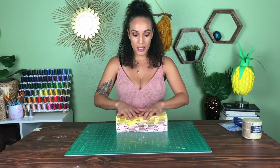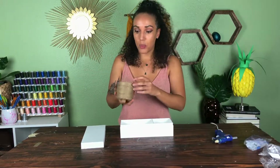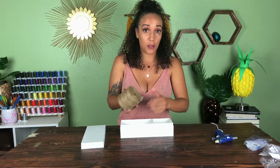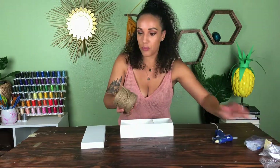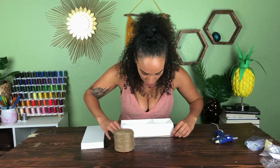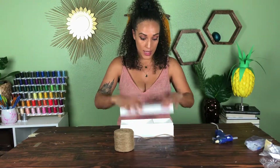First I'm going to spray paint it completely white. With the box painted all white, I'm going to take some leftover twine from my basket video — and just like I did with that basket, which I'll link in the description — I'm going to start from the bottom and wrap the rope all the way around, and do the same with the lid so they match.